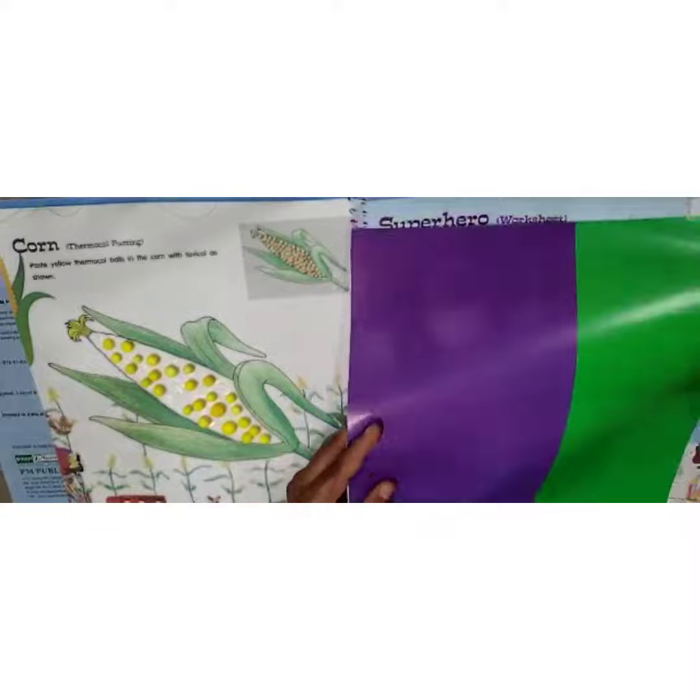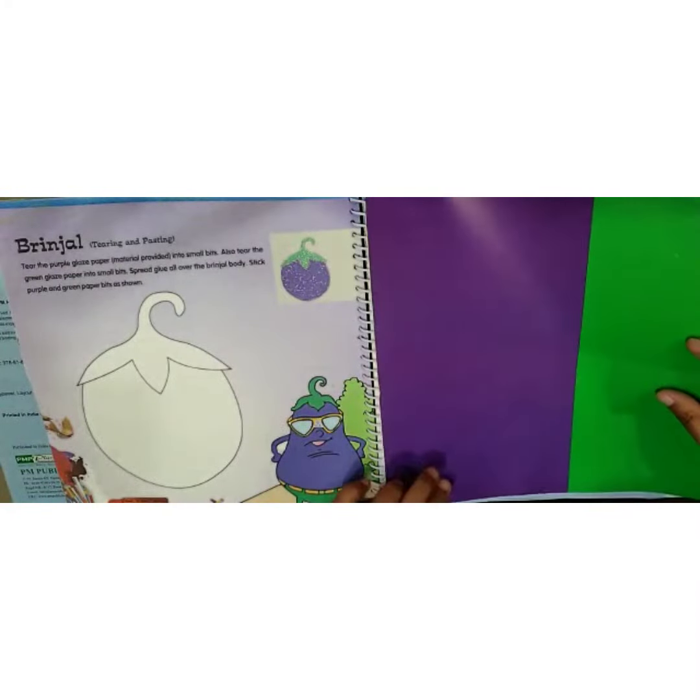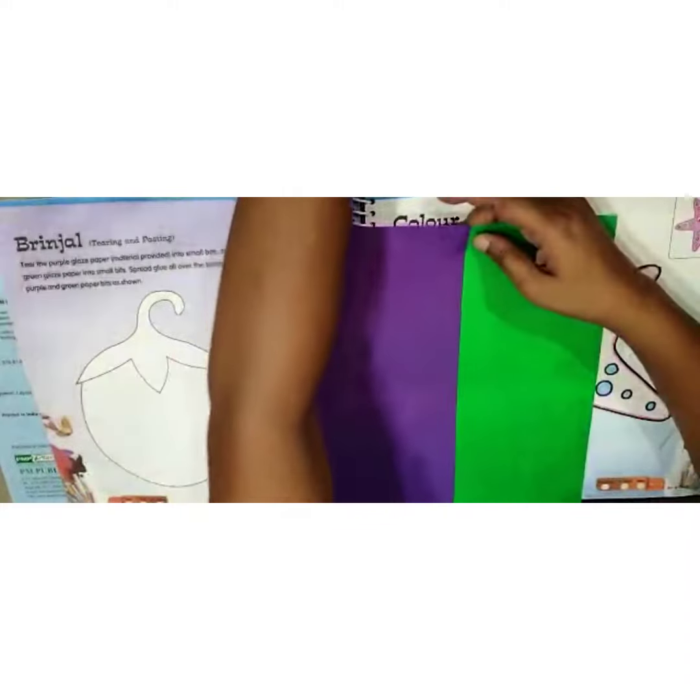Take this purple and green color paper. This activity is on page number 14. Now you have to tear this paper.